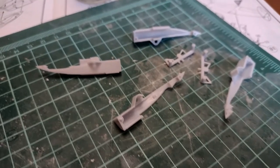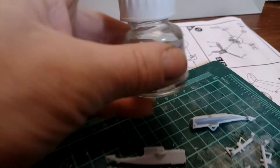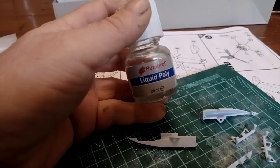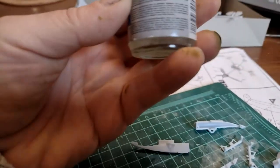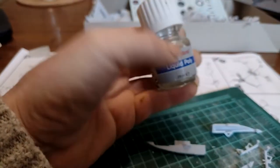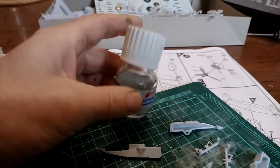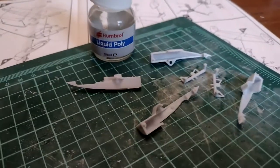Well, here we go then — for the first time in many years I'm ready to start gluing. I have my old tub of Humbrol liquid poly glue. I don't know how old it is — years and years and years. But I think it'll still stick stuff. Let's crack on.